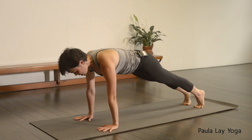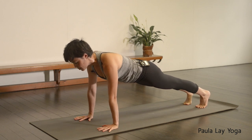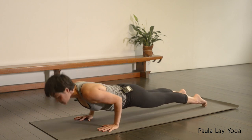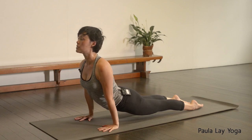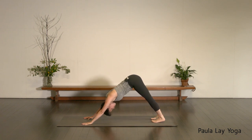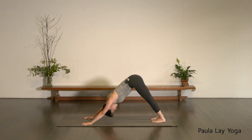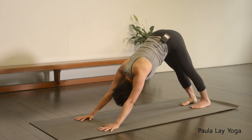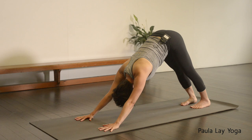Inhale, forward to your plank. Feeling free to continue with your modified Chaturanga, otherwise full Chaturanga. Shift the weight slightly forward, elbows go straight back, shoulders stay above the elbows, press through the feet. Inhale, up dog. Open across the shoulders. Exhale, down dog. Five full breaths. Once that space starts to open up in your down dog, you can start to be a little bit more active, really plugging down through the hands. Try to roll the armpits to face one another — this will just open up through the upper back.